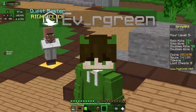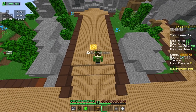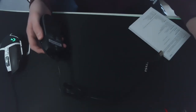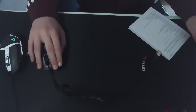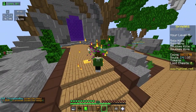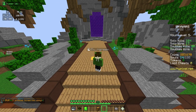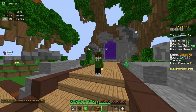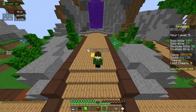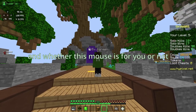Hey guys, I'm Evergreen and in this video I'm going to be taking a look and reviewing the MSI Clutch GM11 gaming mouse. The first section of the video is going to be the unboxing and my first impressions, and the second part is going to be the review, so make sure to stick around if you want to know what I think of the mouse after about a week or so.